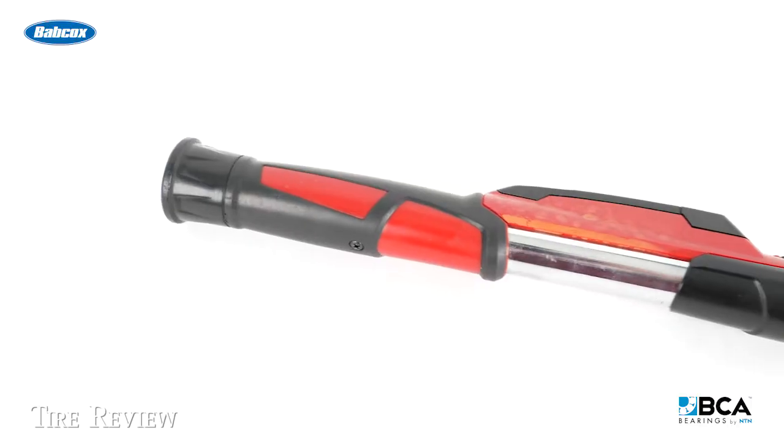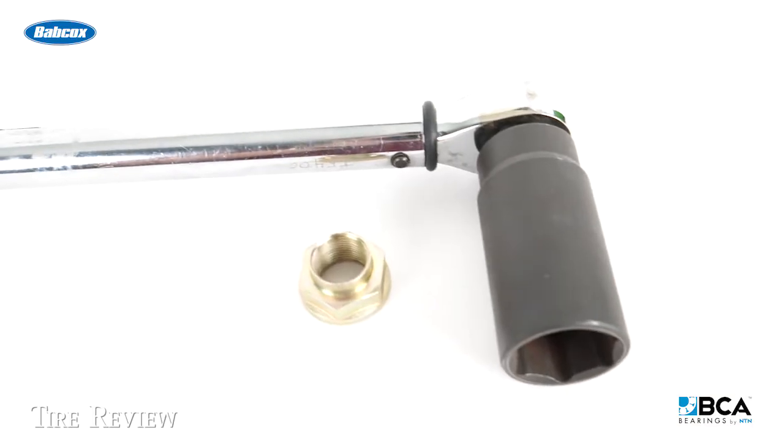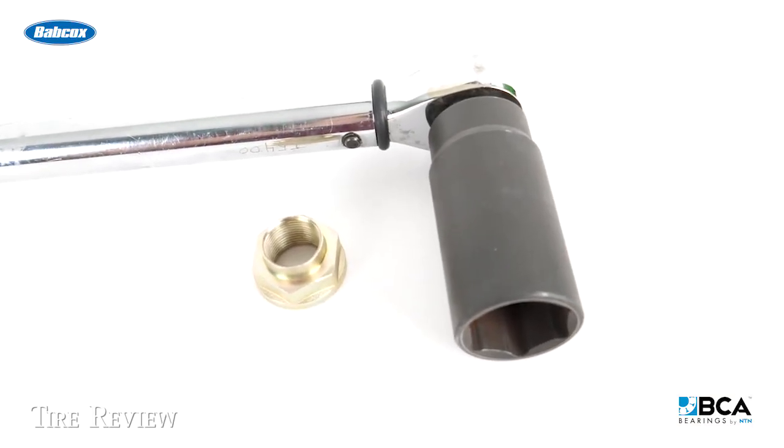For axle nuts on wheel bearings, you need to use a special torque wrench — a designated torque wrench — to tighten down that axle nut.